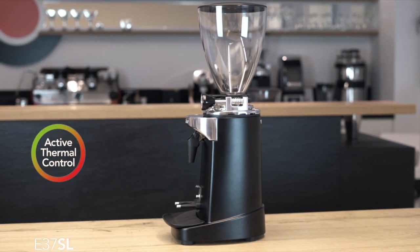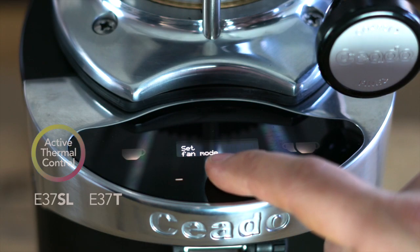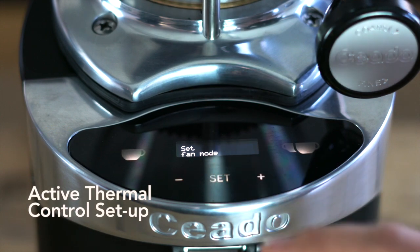The exclusive automatic thermal control system protects the consistency of the coffee from the excessive peaks and temperature normally created in the grinding chamber.